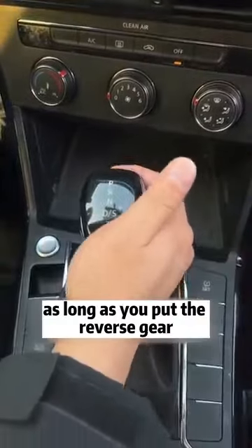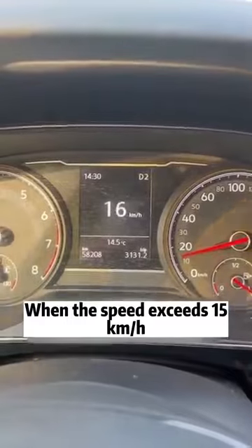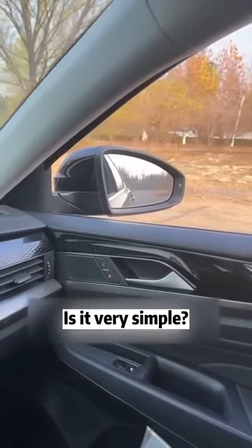In the future, as long as you put the reverse gear, the rear-view mirror will automatically turn down. When the speed exceeds 15 km per hour, the rear-view mirror will automatically return to normal. Is it very simple?